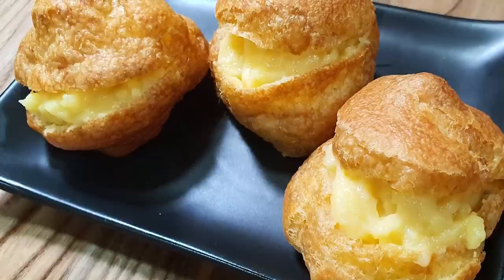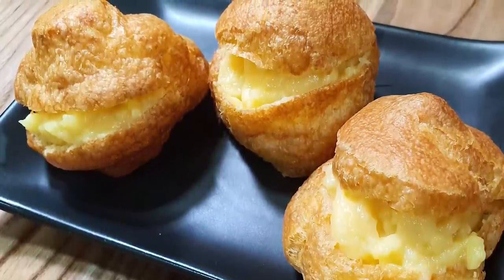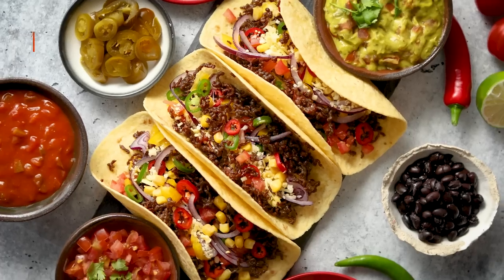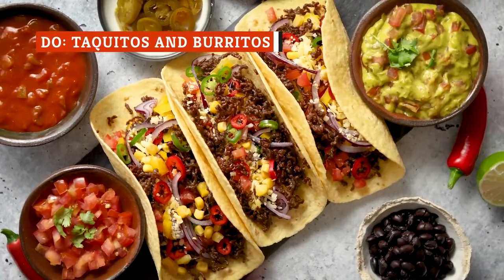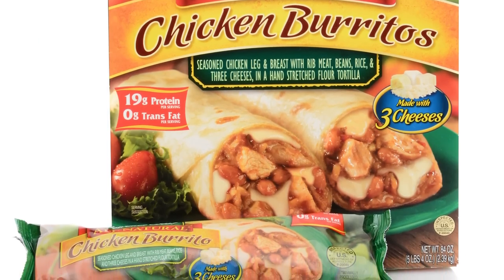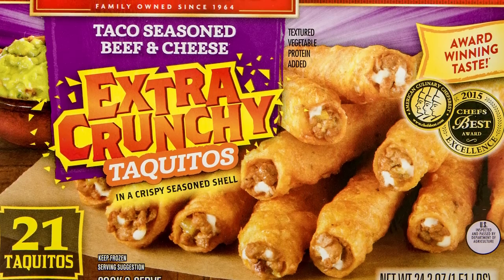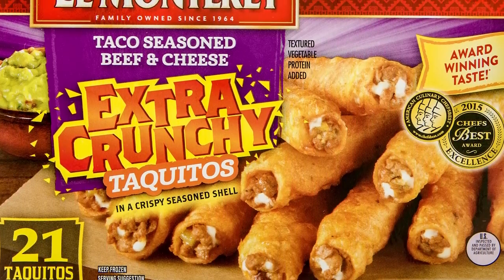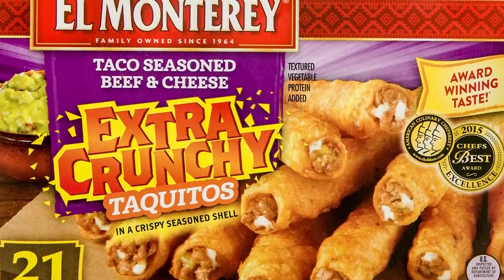Flipping them midway allows the pastries to brown evenly, but try not to break them open. Remember that if you make multiple batches, you can adjust the cooking time down after the first. Mexican food is known for its cheesy, creamy fillings paired with crisp tortillas. Frozen burritos and taquitos make a terrific easy meal. While frozen burritos are often baked, taquitos are deep-fried, or at least sauteed in plenty of oil, so air-frying cuts a lot of fat and calories.